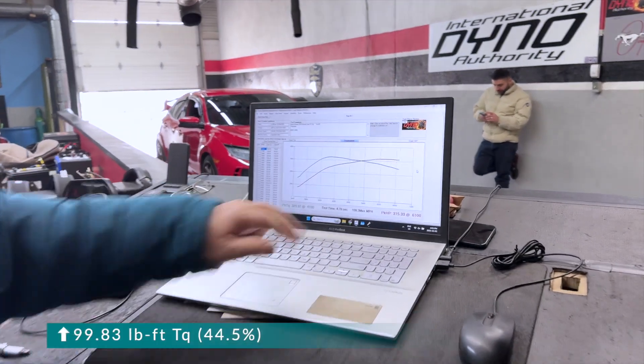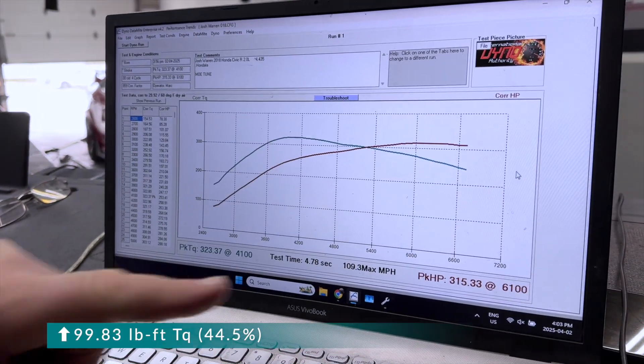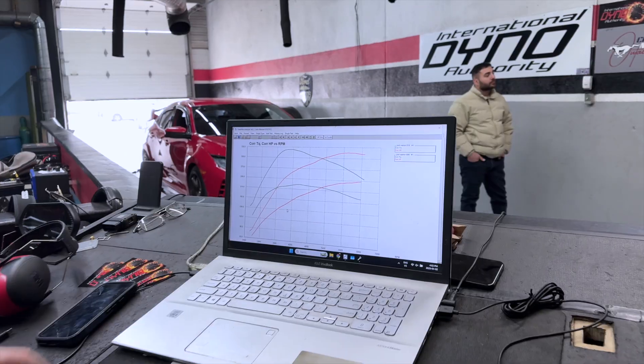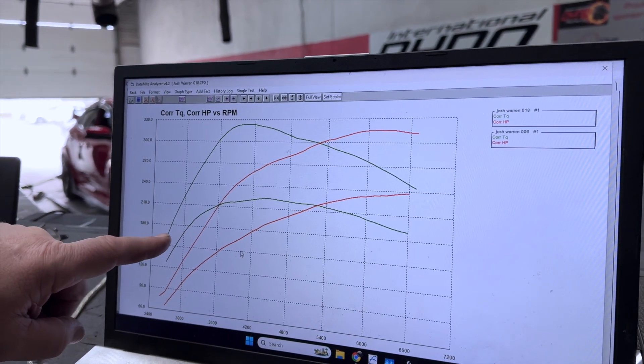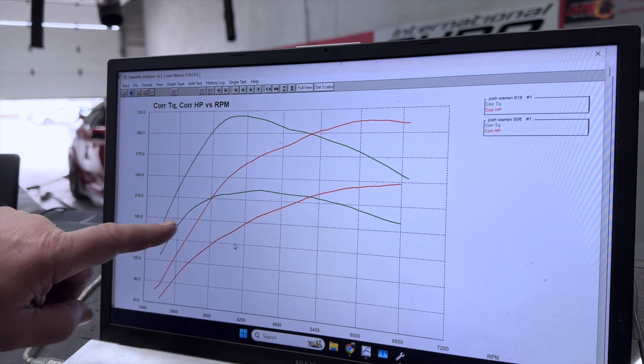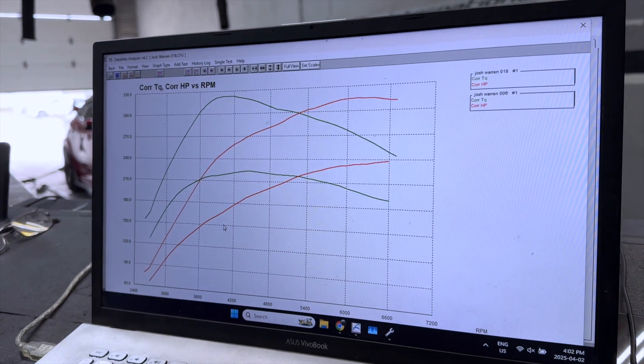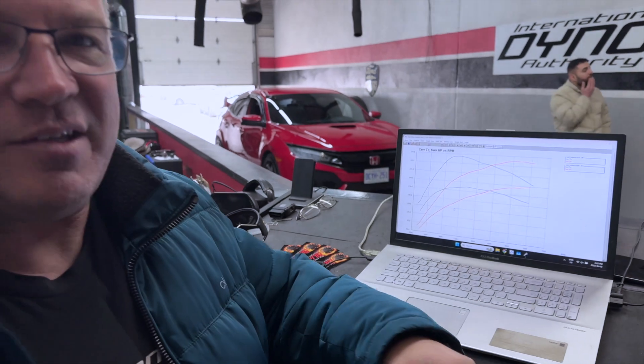Hell of a day here at International Dyno Authority. We were tuning this Honda, the 2018 Civic Type R — what a beautiful machine. It looks great, and now it runs just as good as it looks. Here's our final pass and the tune we ended up with: 323 foot-pounds of torque at the wheels, 315 horsepower at the wheels. Let's take an overlay of what it looked like coming through the door versus now. Here's your acceleration — you can look at the red line for horsepower, which is work accomplished over time. Here you've got this little strip of acceleration and it goes flat; now we accelerate — that's a lot of power. We're very happy with the results. It's a nice, safe tune, and I can't wait to see what this customer says when he comes back through the door after the test drive.